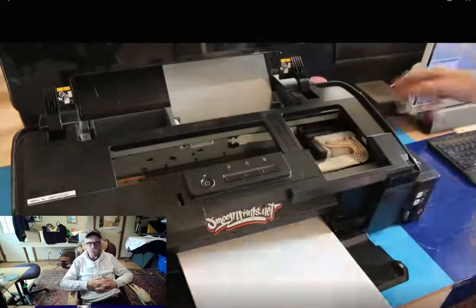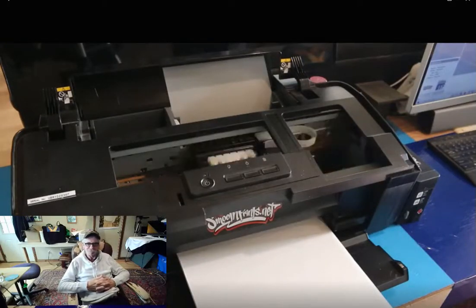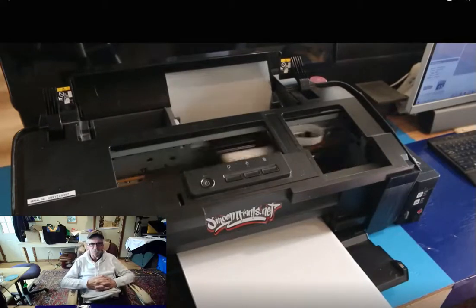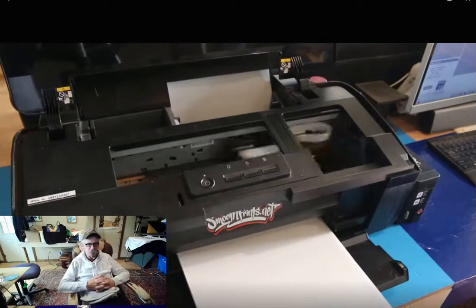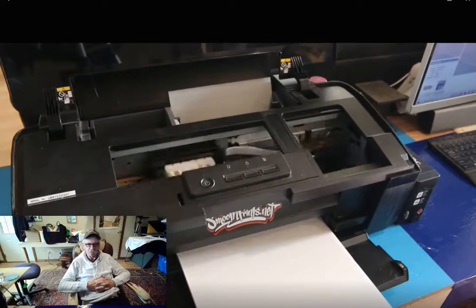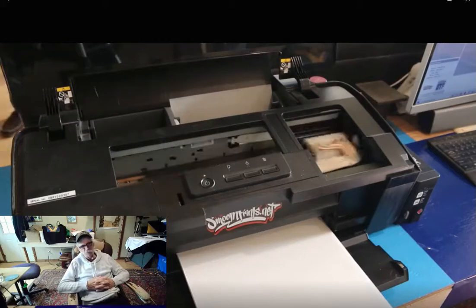First of all, I'm doing a little bit of shaking of the ink — not that I have to. This is good ink; it never clogs. I haven't had any problems with it clogging at all. It's especially designed for DTF. This is the L1800 right here, a modified unit for DTF, and it works beautifully. I'm really happy with it.